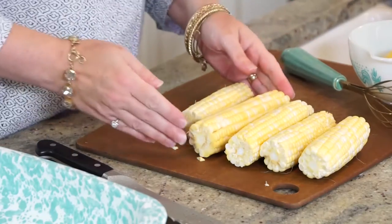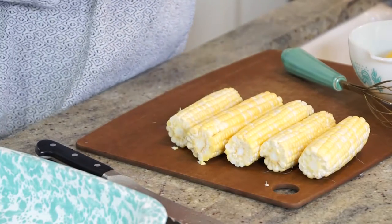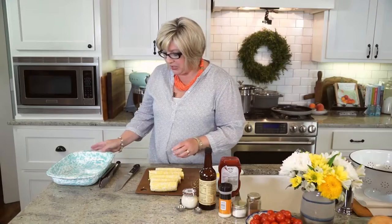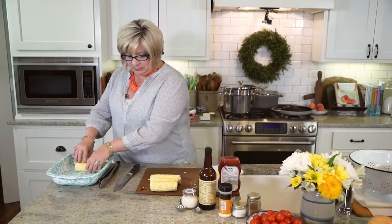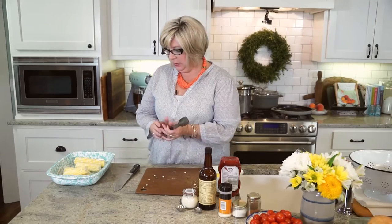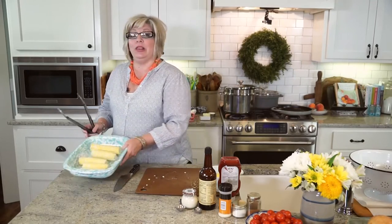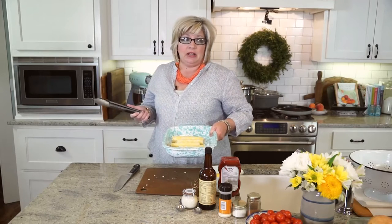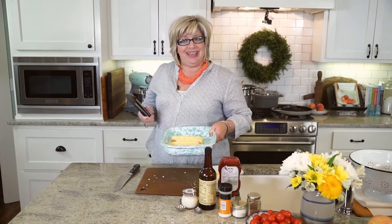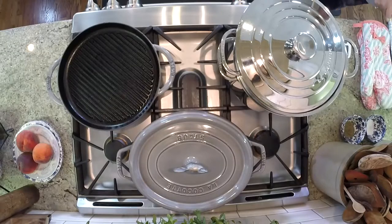Let's start on our corn. I've got these ears of corn that I went ahead and shucked — they had some rough places on the ends, so I went ahead and trimmed those off. I have boiling water on the stove. One thing that's important: we love salty corn, but a lot of times if you put salt in the water when you're doing your corn, it actually kind of dries it out a little bit, so I have not salted the water.